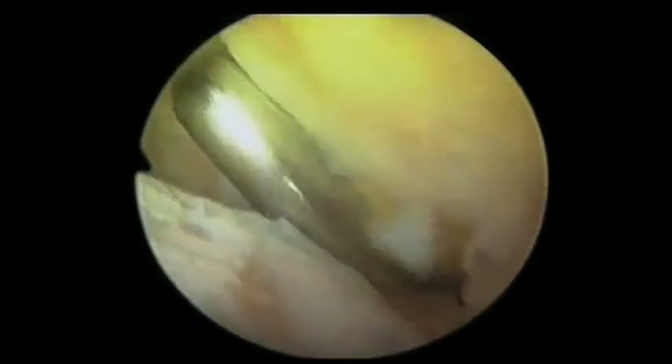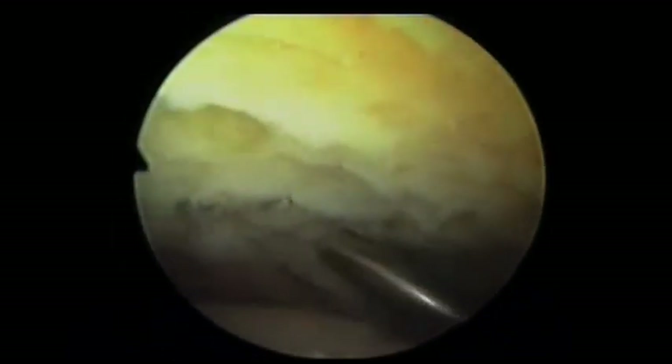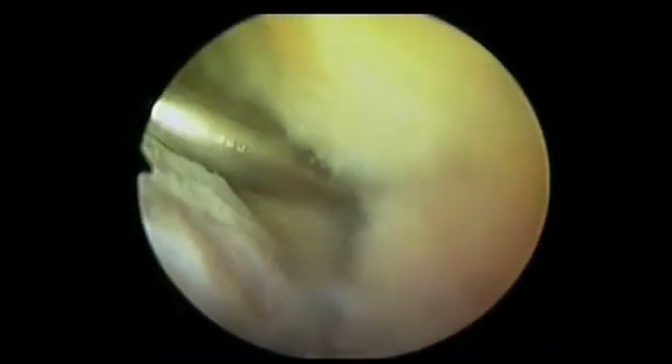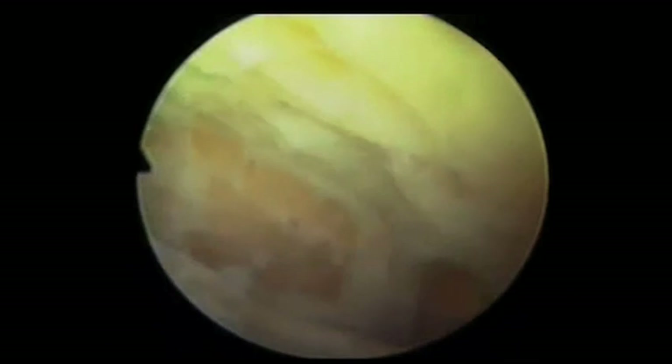Most of the cartilage and fibrocartilage is now being removed. A burr is then introduced, which will remove the subchondral bone and cannulated screws are applied across the joint, and finally a compression arthrodesis is achieved.